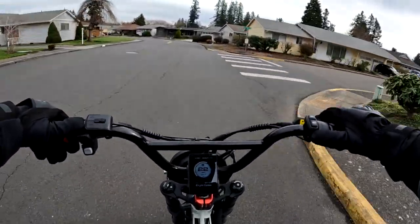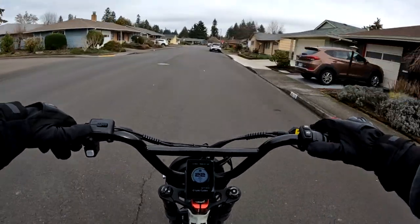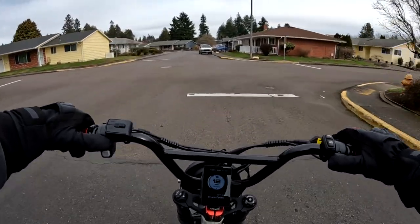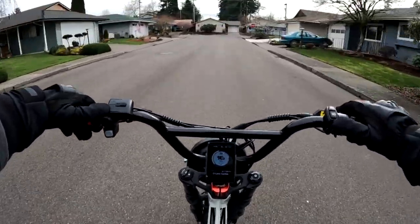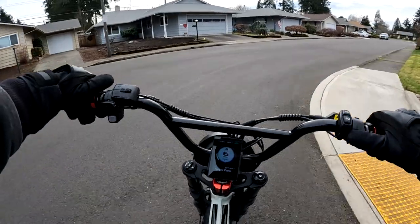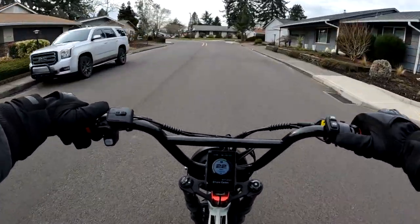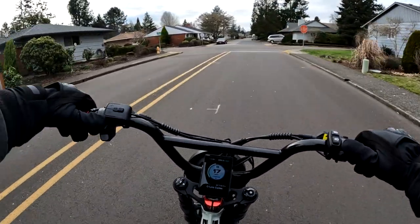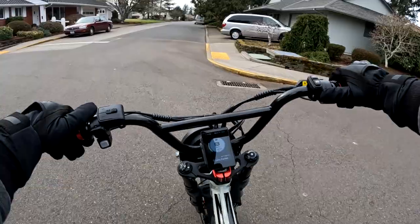I wouldn't want to give up my regen braking to get full suspension — I'd rather have the regen braking. That's something I really, really like. At first I forgot I had regen braking and used the brake levers, but now I'm used to it and I'd miss it. All I basically need is my right thumb for throttle and left thumb to brake.